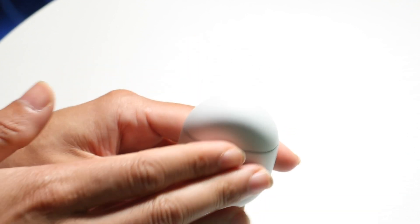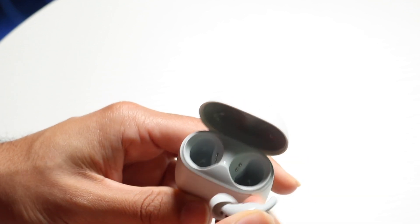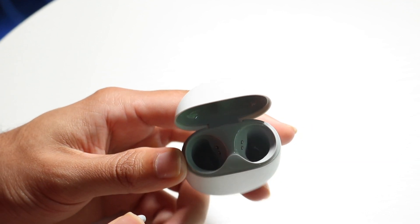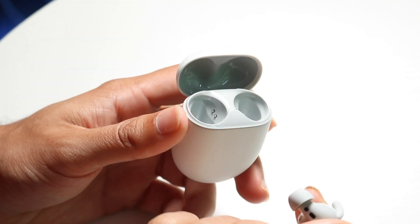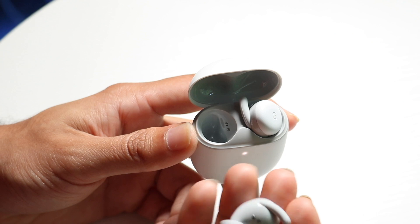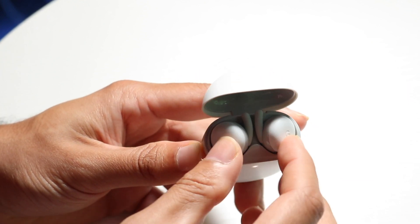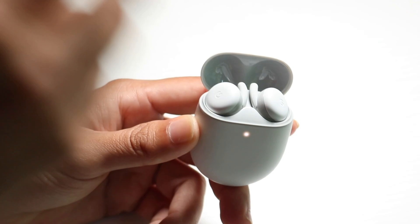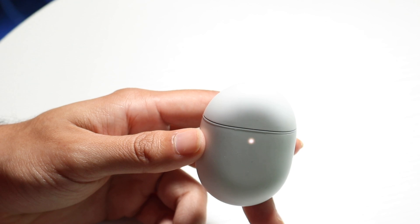Now, if your Pixel Buds inside are not charging, make sure they are fully plugged in to the inside of the charger case. Go through and clean out as much as you can from the outside of your Pixel Buds, like the ear tips. Make sure they are fully, fully connected inside. You can press on them, shut the case, and see if that ends up fixing it — and for a lot of people that might end up fixing it.